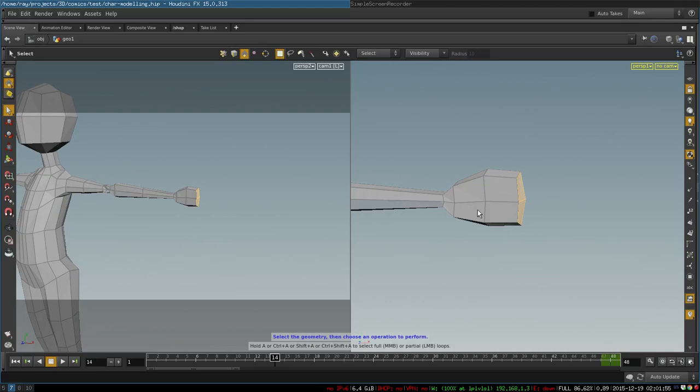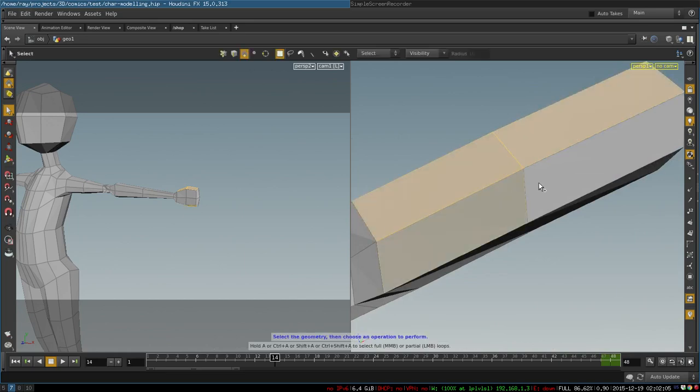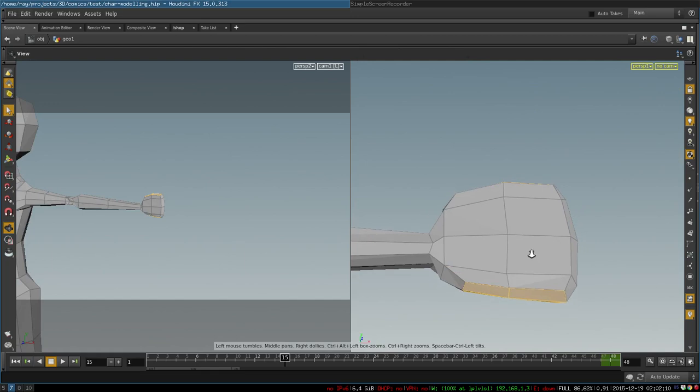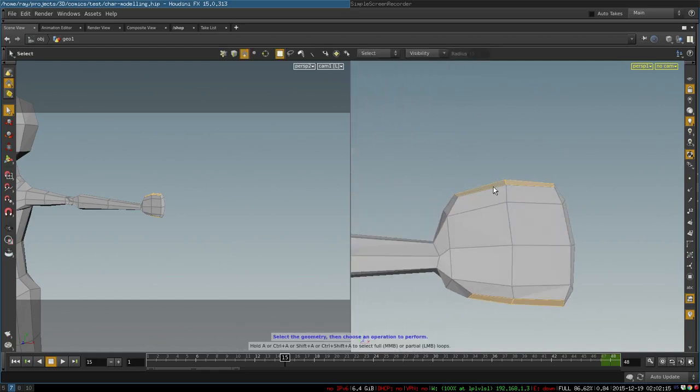Starting here we create our hand. This is our basic shape for our palm, and then in the next step we select four polygons at the top of the hand and four at the bottom to create some extra geometry that we will later need to model our fingers. The top and bottom of the hand are extruded outwards like so.